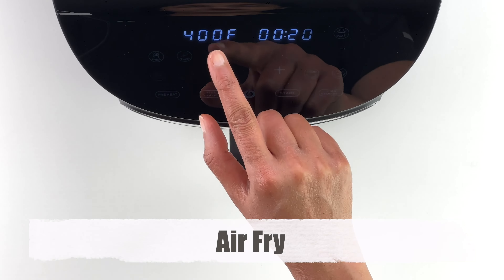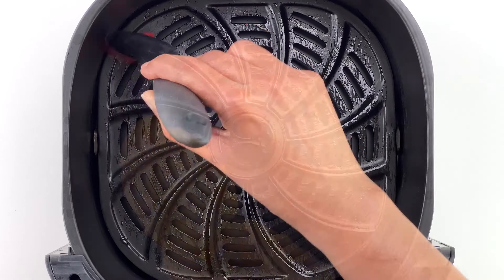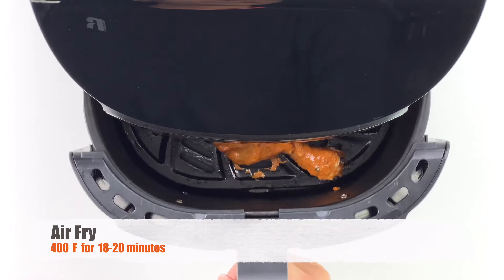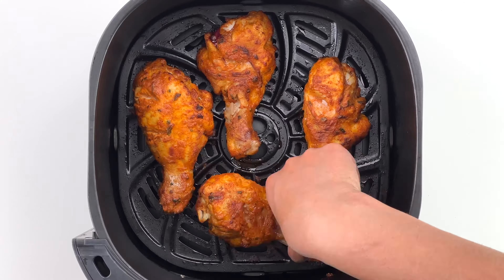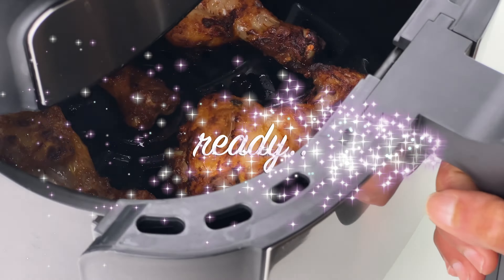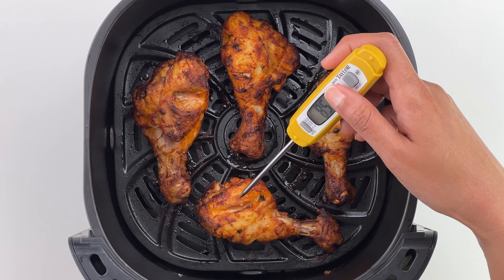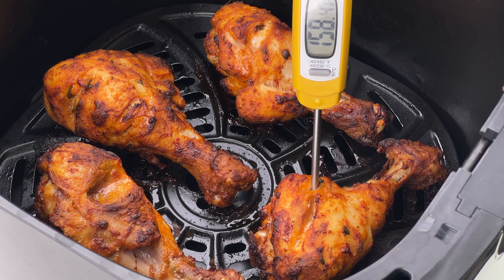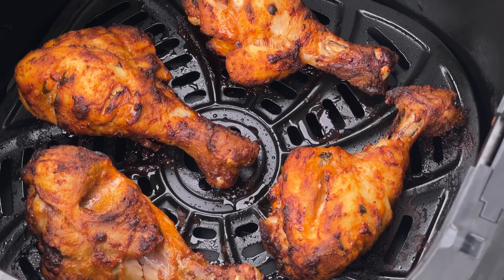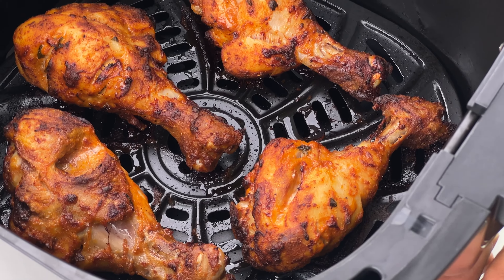To make these tandoori chicken drumsticks in the air fryer, first preheat the air fryer at 400°F. When done, grease the bottom of the air fryer basket, then place the chicken drumsticks in it and air fry for about 18 to 20 minutes till done, ensuring to flip once at the halfway point. Always check if the chicken is done using a meat thermometer — the internal temperature has to be at least 165°F. Turning off the air fryer when it's between 165 and 170°F helps ensure the chicken doesn't get overcooked, which is the most common reason it dries out.